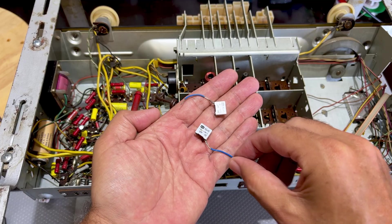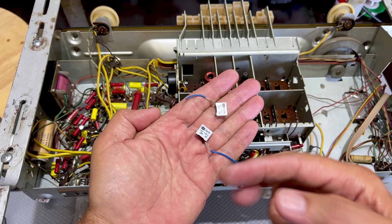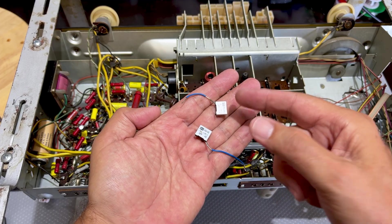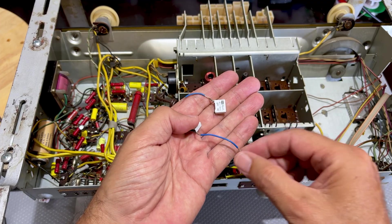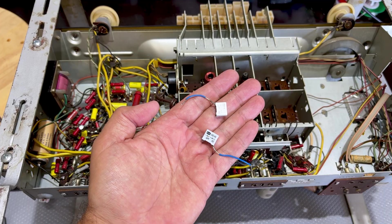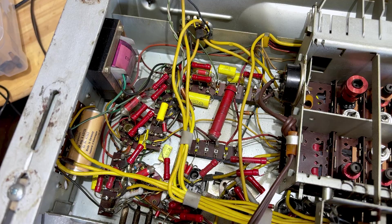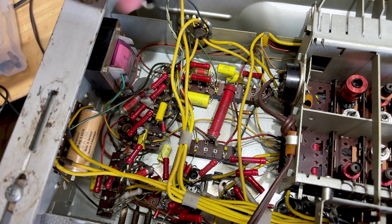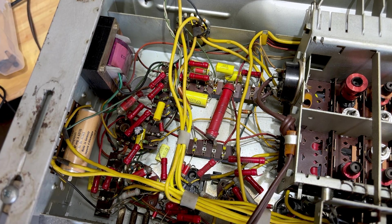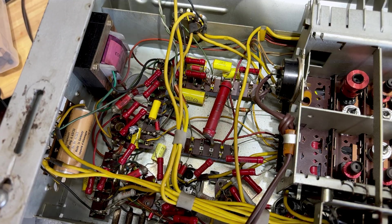They're X2 caps — safety caps — and they certainly have no place being in the audio section. Someone cut the leg off one side of those capacitors and put these across it with a blue wire just to make it easier. I guess it works, but certainly not the right caps to go in there. So I removed these, and I removed the ones they'd only half removed. This is the result: all the yellow caps were the ones I replaced. There's one electrolytic capacitor that I replaced — it's the cathode bypass capacitor. I've left the one that splits the high frequencies to the tweeters — that should be looked at later.